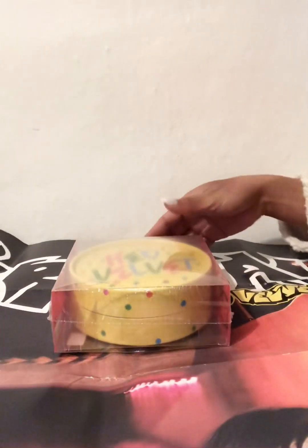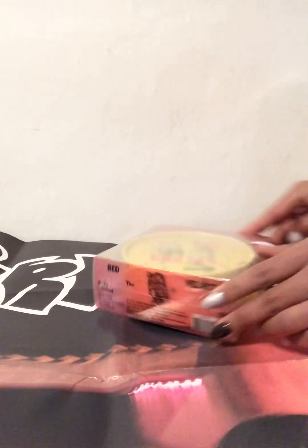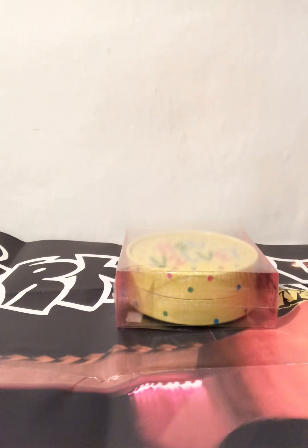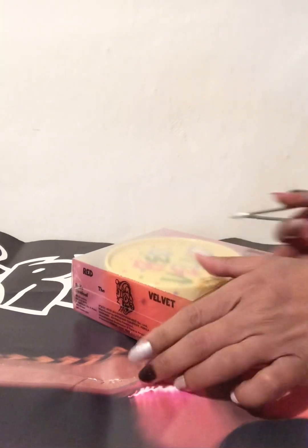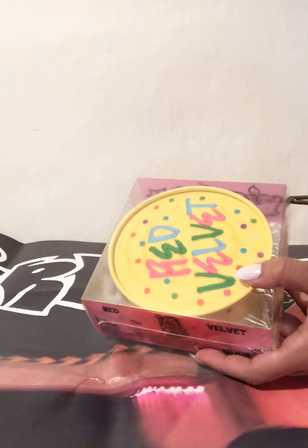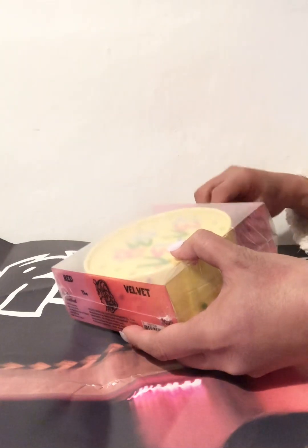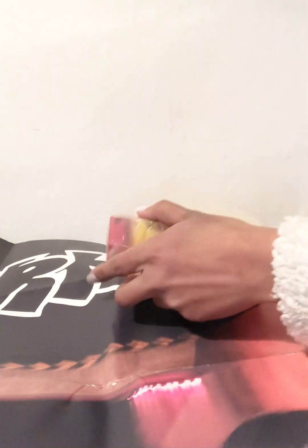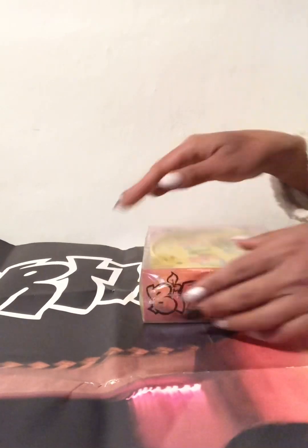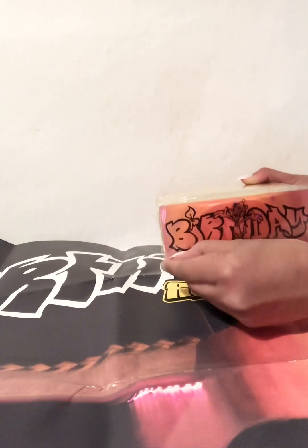I'm just going to open the silky flavor. I'm just going to use pink scissors. So I ordered the yellow flavor because it looks soggy — Seulgi is my bias. See the size, guys. Birthday! Birthday!